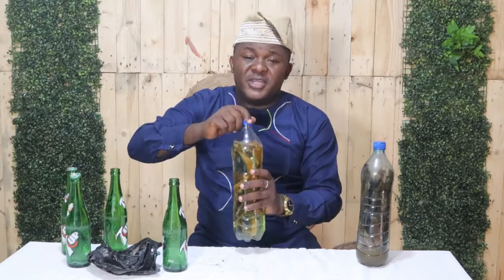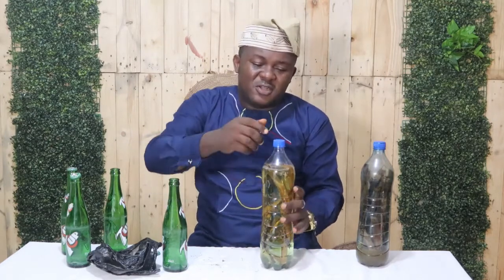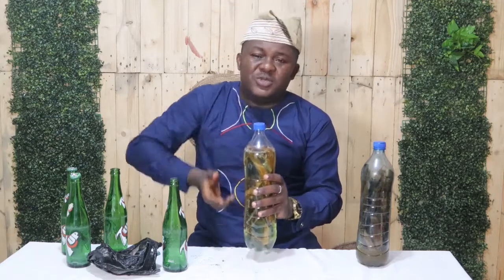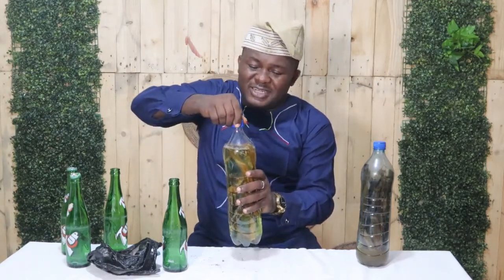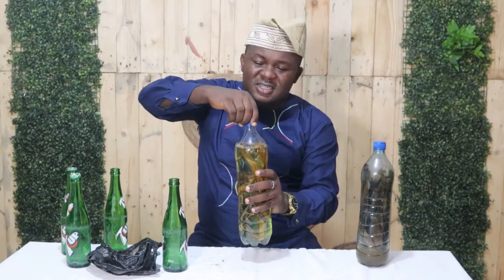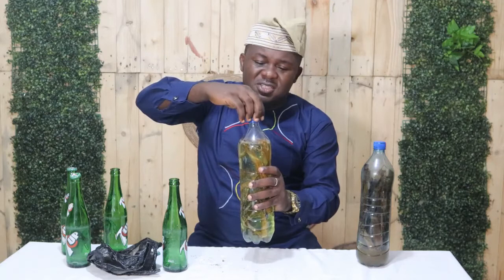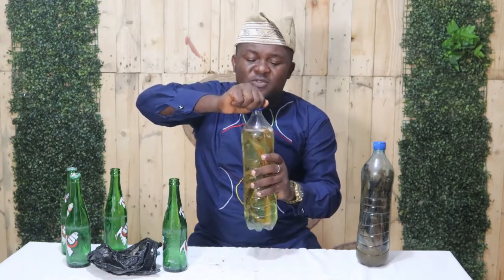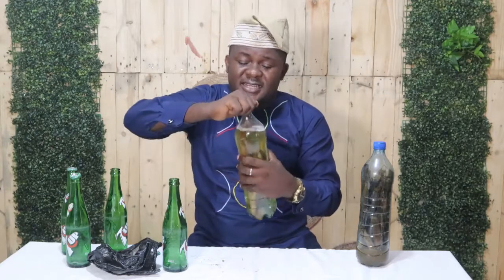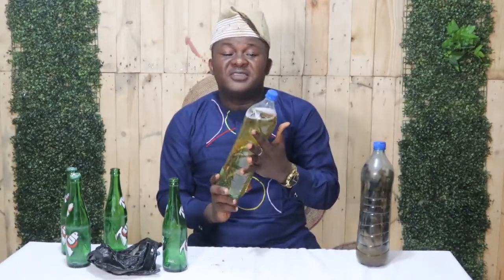When you go to open it on the third or fourth day, you have to be careful because the content can escape out of the container. You have to open it gradually, as it is going to be very gaseous. Cover it tightly and leave it for 3 to 4 days so that it has enough time to ferment.